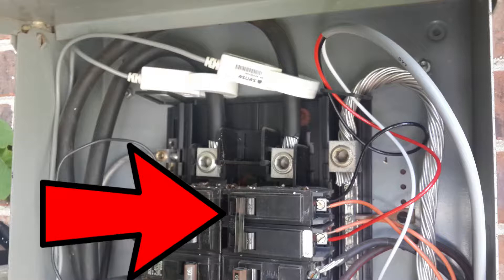A double pole breaker is actually two breakers that are side by side, connected to each other, so if you flip one the other must also flip. Sense requires this. The most common double pole breaker devices are an electric dryer, an electric hot water tank, an electric stove or cooktop, the HVAC unit, and the air conditioner compressor located outside. If you see a label for any of those devices in your panel, those are the breakers you can use for Sense.